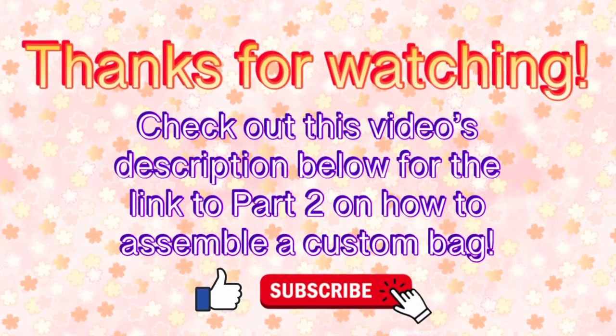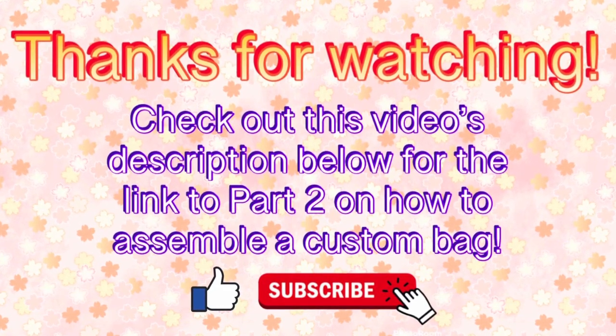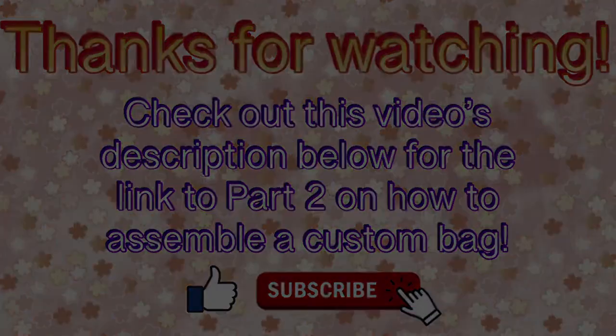Thanks for watching! If you have any questions feel free to comment below, and don't forget to check out the video description for the link to part two on how to assemble a custom bag. Like and subscribe — see you again soon!